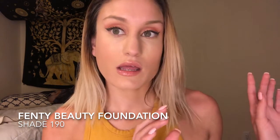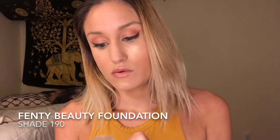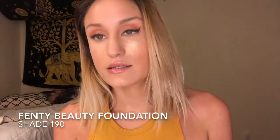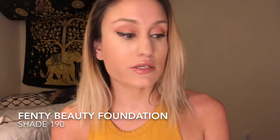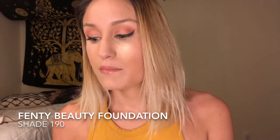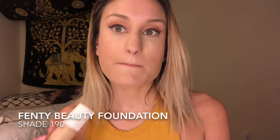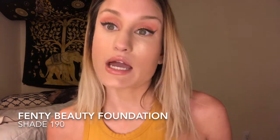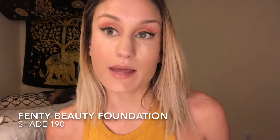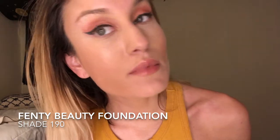I ended up buying the foundation — here it is — I got it in shade 190. I really like this foundation and I reach for it every day. I still have my Marc Jacobs foundation and my L'Oreal True Match, but I reach for the Fenty because it stays on my skin without feeling greasy. I've been wearing it since 11 a.m. and I'm wearing it right now.